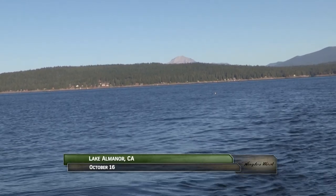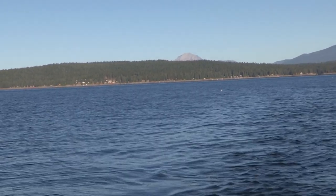Welcome back to Lake Almanor in Northern California. I'm Justin Wolf. In the shadow of Mount Lassen, we're hooking up with some great rainbows with trolling flies.